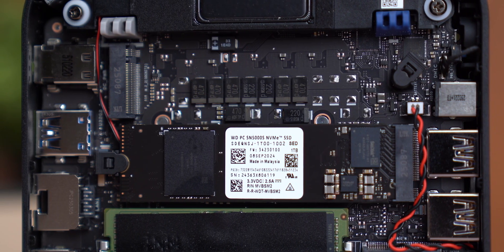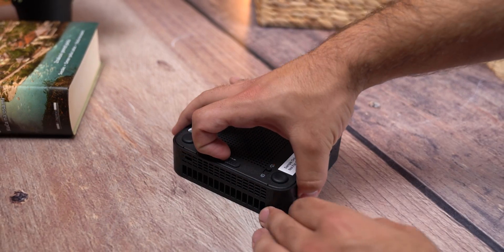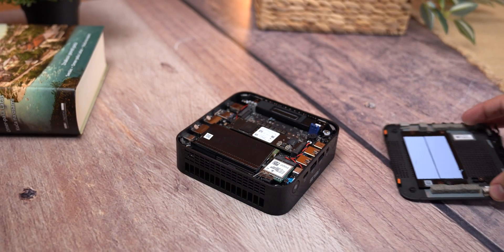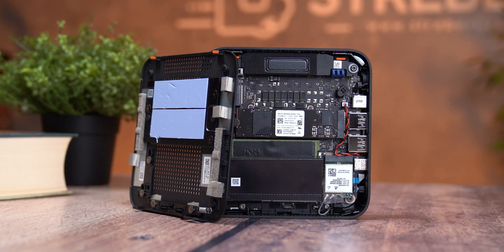If you're planning to run heavy workloads like video editing or large AI models, you can easily upgrade both memory and storage later — all you need is a screwdriver, no special tools required. This kind of expandability in such a small package is honestly pretty impressive and is one of the reasons this mini PC stands out compared to most compact systems. Now let's break down the ports and connectivity, because this little box is way more versatile than it looks.